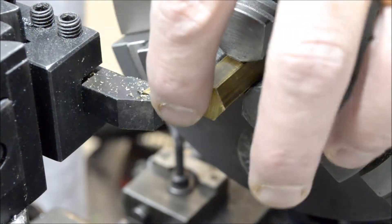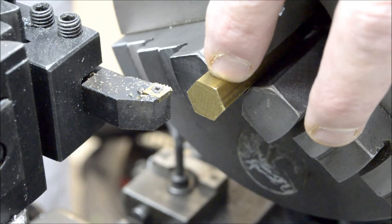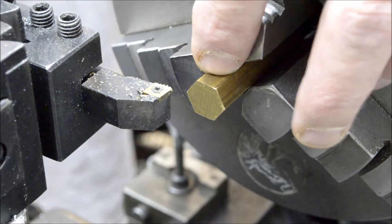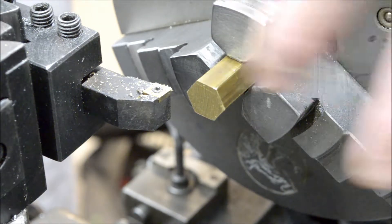What we're gonna do now is I'm gonna face this, get it nice and flat, turn this down to a quarter inch diameter, and that will fit into the base of the engine. And then after that we'll lay out some lines and put it in the mill.